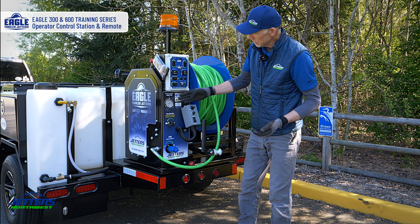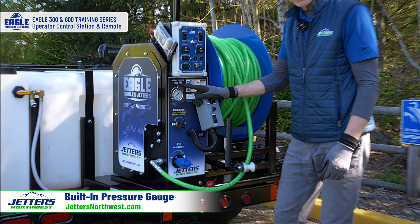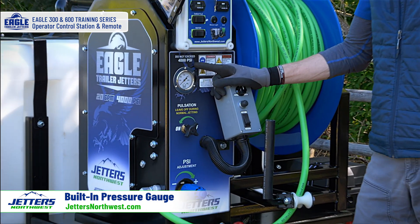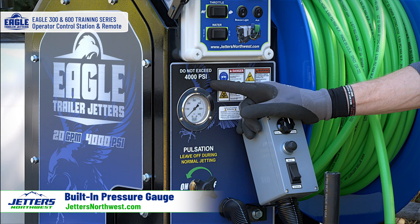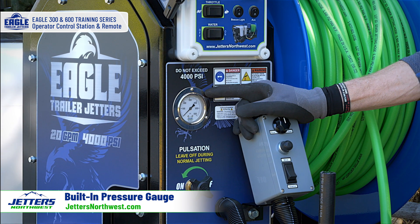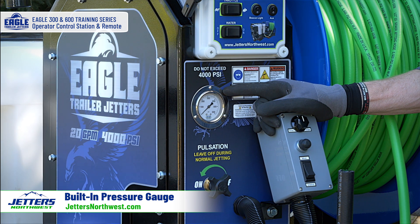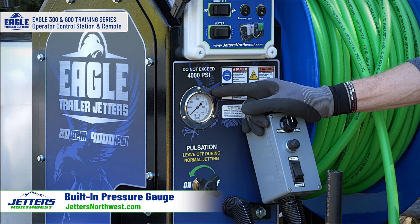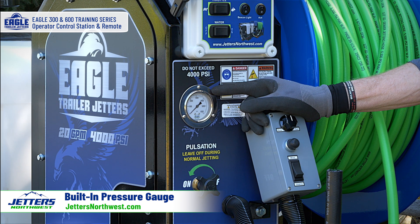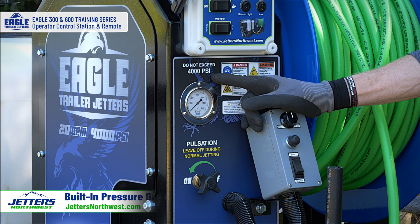Back on the panel there's your pressure gauge. It says here: do not exceed 4000 PSI. If you have a 3000 PSI model it'll say do not exceed 3000 PSI. The jetter is capable of exceeding it because we don't push it to its absolute limit, but we recommend you do not do that — it will wear out your engines quicker, wear out your pump quicker, and expose hoses to bursting. Stick to the maximum pressure, period.